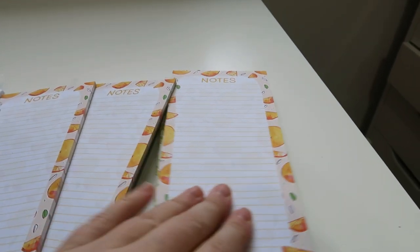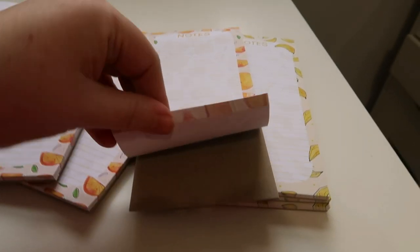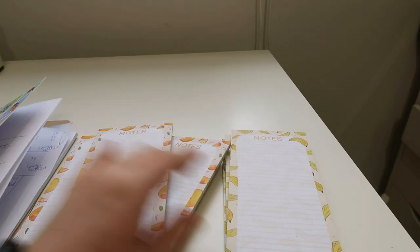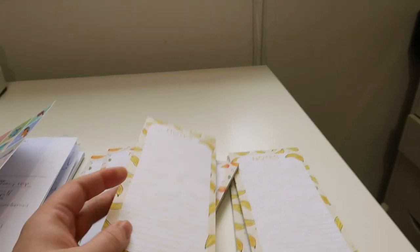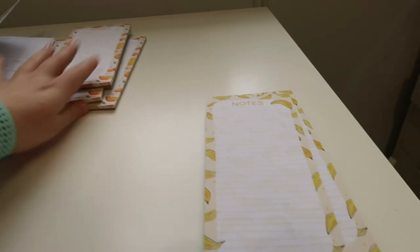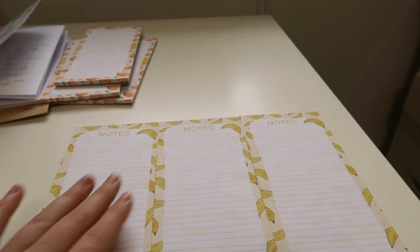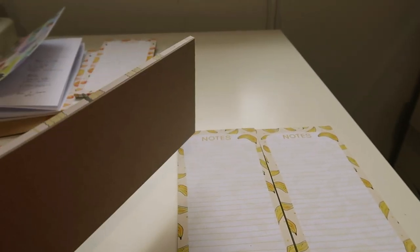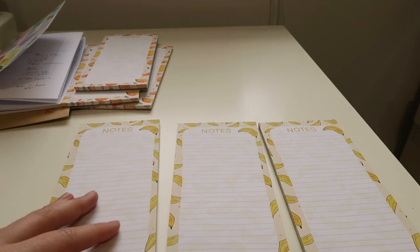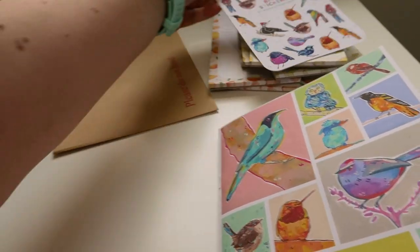One little thing I've done this week that I really love is these notebooks. I think I showed the design in the last vlog — I've got them all glued and cut now. There's the oranges and the bananas, and I just love these so much. They were really easy to do because the page was set up with three A4s, so all I had to do was cut, cut — they were already in a stack. I just glued them and trimmed them, so it was very fast.